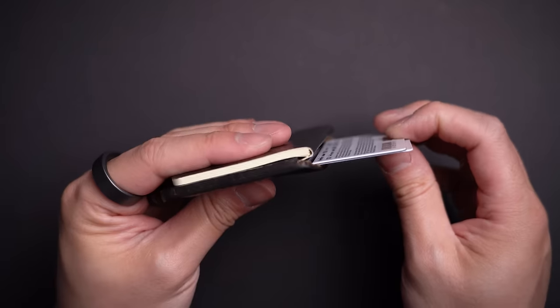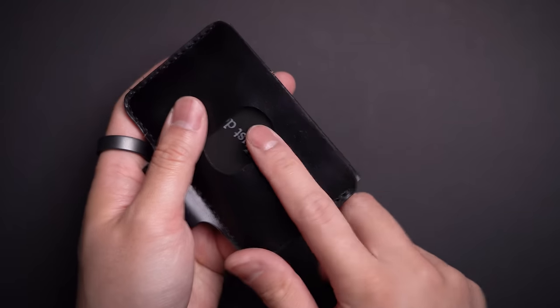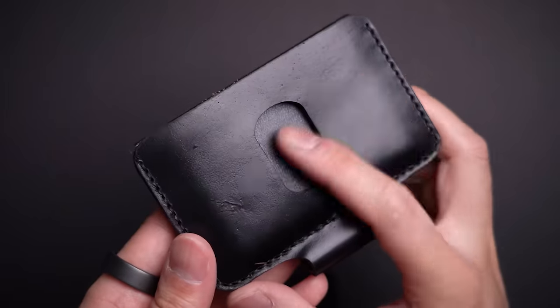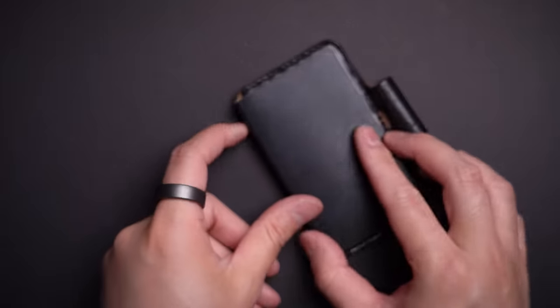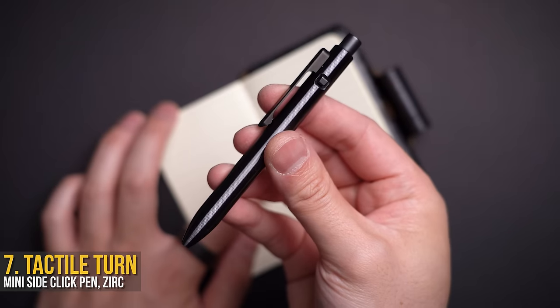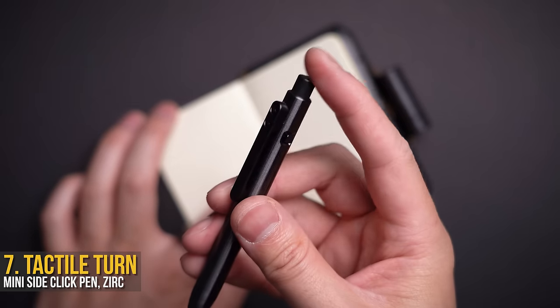Behind the notebook there's enough space to store up to three cards, but generally I rock four daily. I will warn you that the leather will expand to the larger size and there's no going back from that. There are no clips or locks to keep things in, but it still does a decent job holding things in place through my scientific shake test.